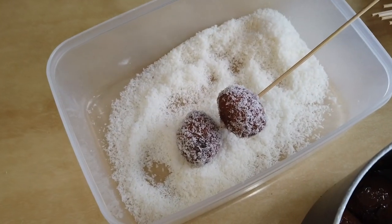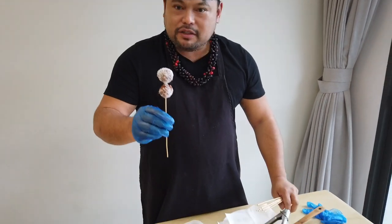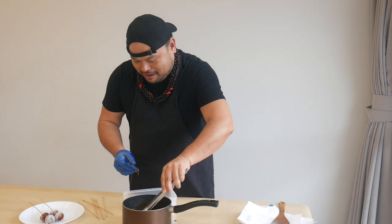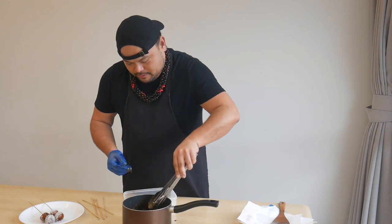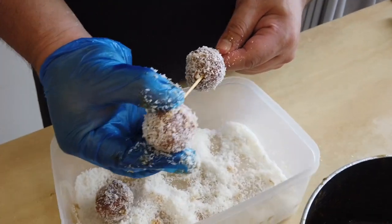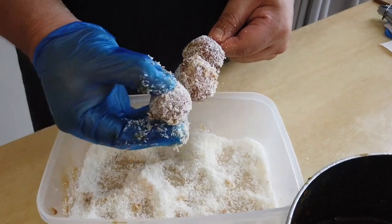More coconut dust — can't go wrong with that. Now I'm gonna drop the rest into the coconut before stringing them up on the skewers. This one is gonna be a three-topper — look at that, guys! That is the fanciest karioka you're ever gonna have.